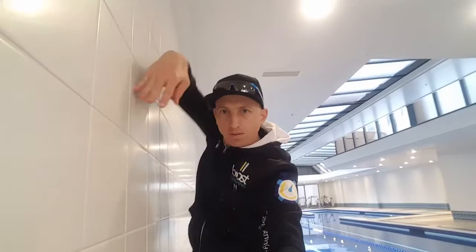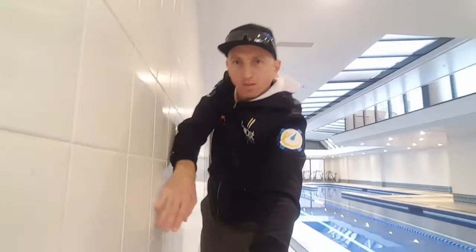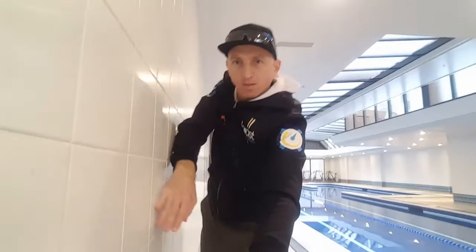Start by standing at about a 45 degree angle to a wall with your fingertips touching the wall as if you were at the start of the recovery. Roll your arm through the recovery keeping your fingertips touching the wall at all times. Initiate this movement by lifting your elbow up and letting your hand and forearm follow the elbow as it rolls through the recovery.